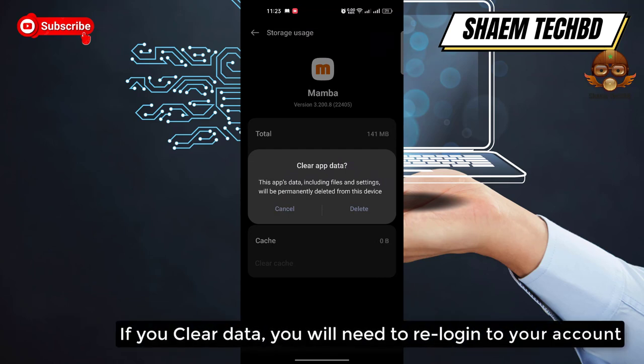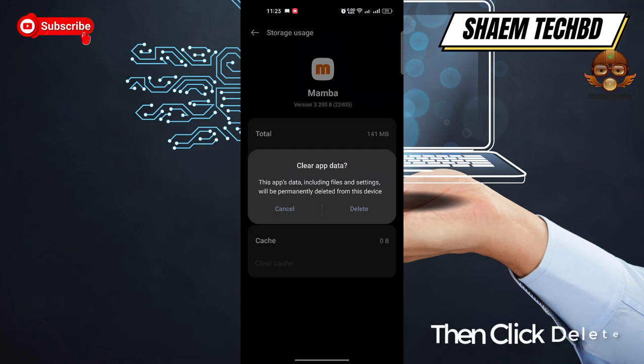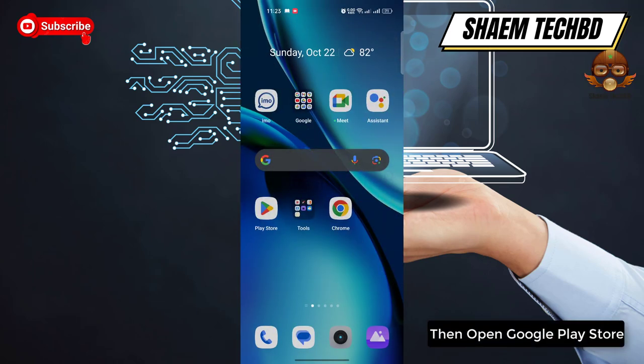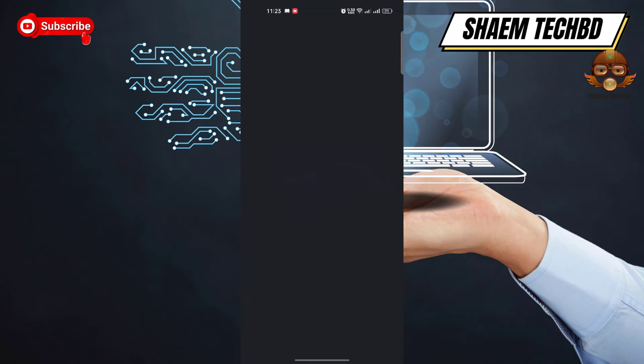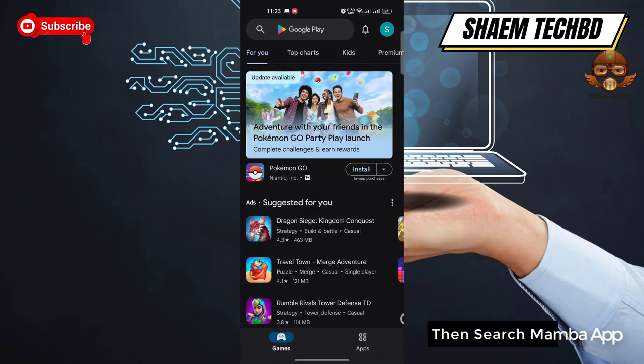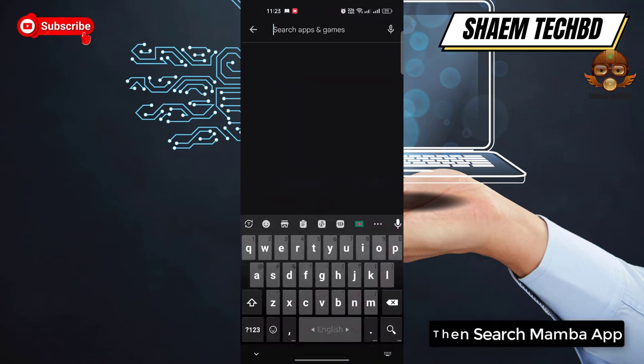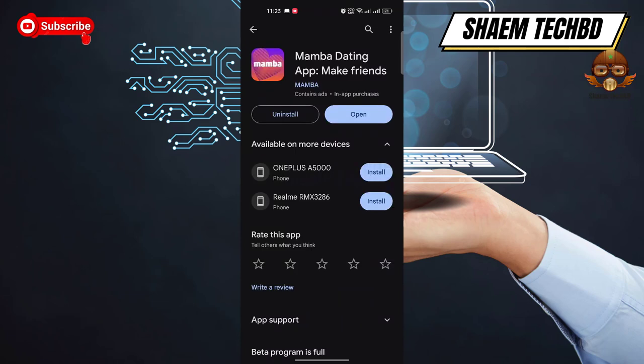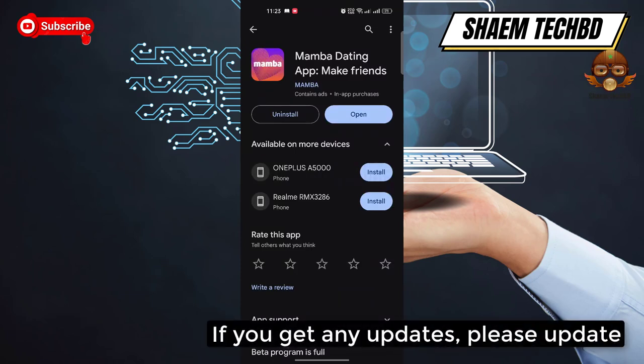If you clear data, you will need to re-log into your account. Then click Delete. Then open the Google Play Store, search for the Member app, click on it, and if you get any update, please update it.